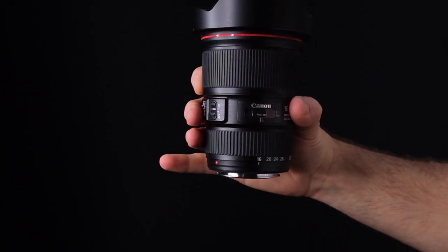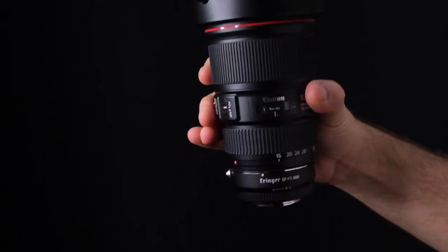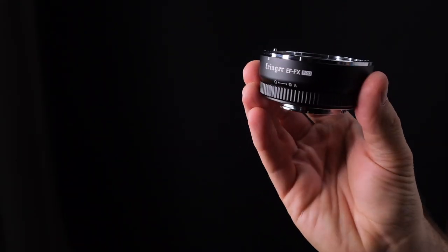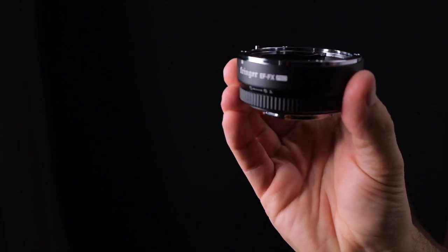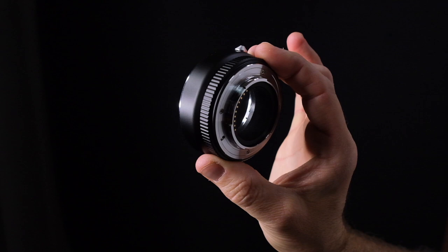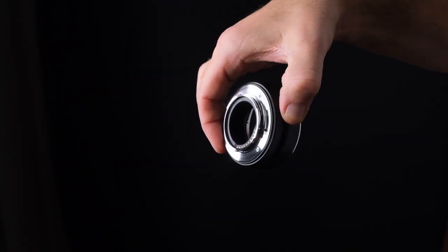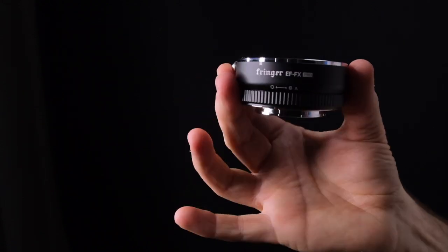One reviewer actually mentioned this — listen for the click when you first put the lens on. The build quality is really, really good; this looks no different than the back of a Canon lens. It's a little tight and snug but that's just because you're working those grooves. When I first put it on I didn't get the click and wasn't sure how hard to twist. Don't worry about breaking it — just go to the click and everything works the same.